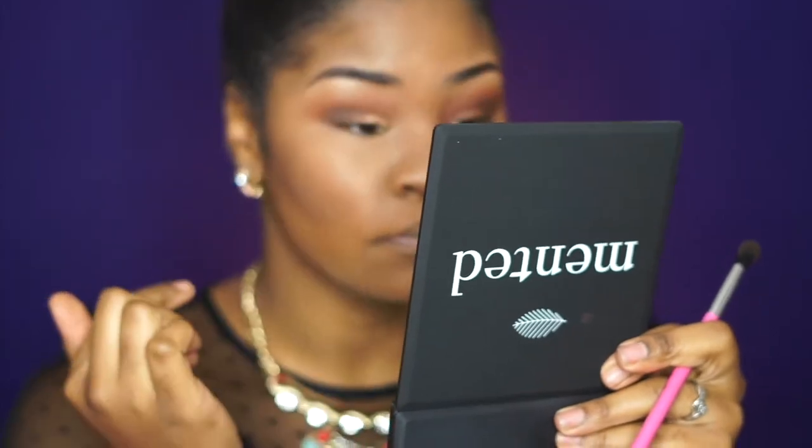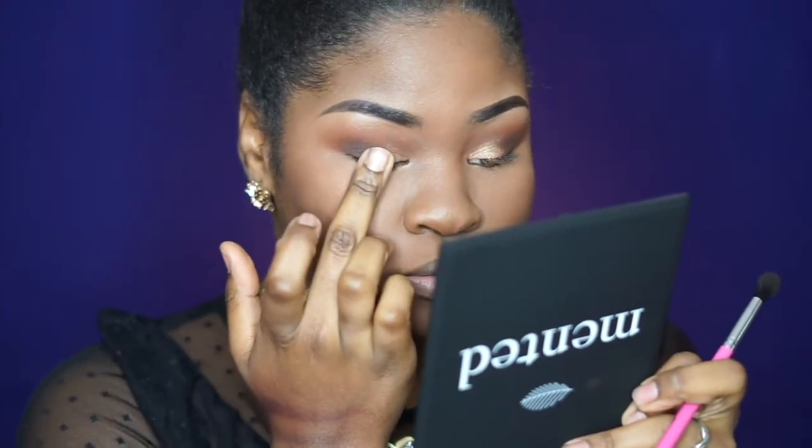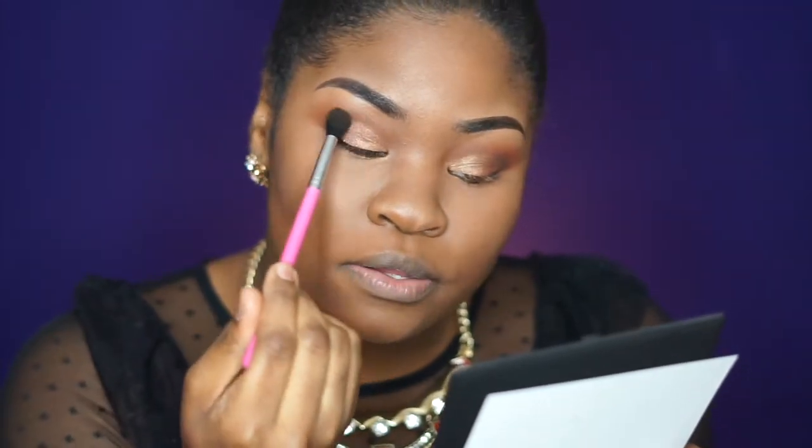That's so pretty! If your pointer finger is too big — like if you have little eyes like me — just use your pinky, that works too. Look how pretty that is; it just brightens up my whole eye and I didn't have to do much. Now I'm going to tap second date in the middle between the two colors, then go over where the shimmer ends just to blend it out so it doesn't look harsh.